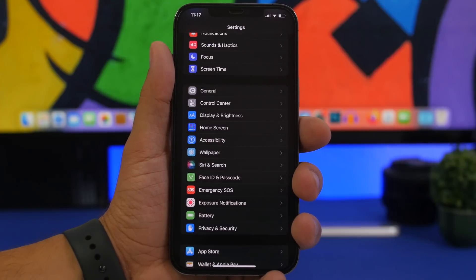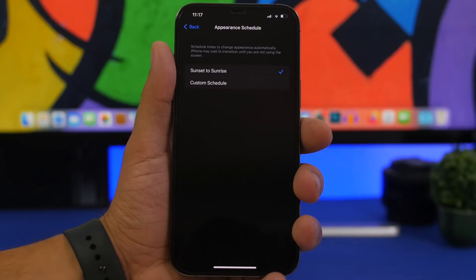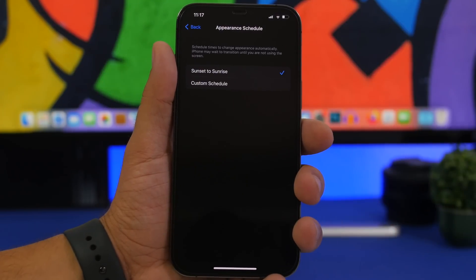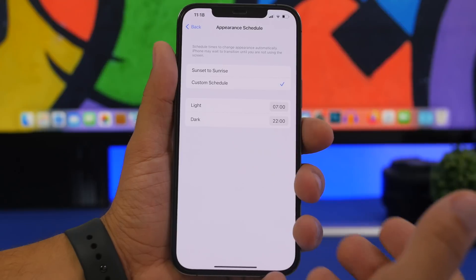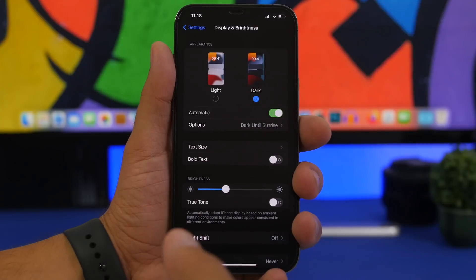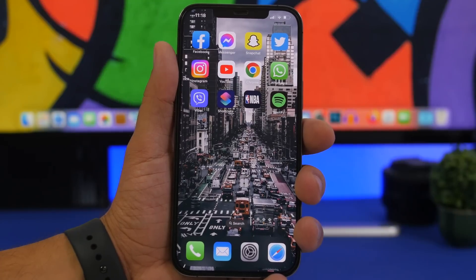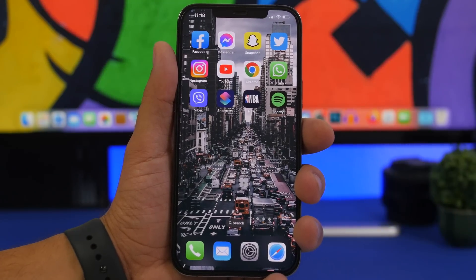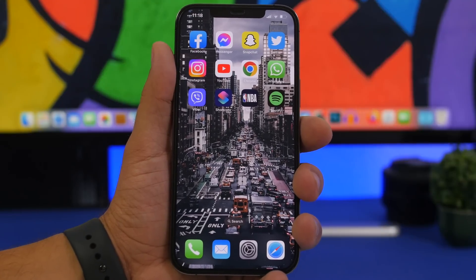Use dark mode as much as possible. Normally you'd enable it under Display and Brightness with the sunset-to-sunrise option, but I suggest using a custom schedule and having it turn on even earlier in the day — especially when you know you're inside. When you're outside and it's sunny it's hard to use dark mode, but when you're inside at home or at work, make sure dark mode is on as much as possible to save a lot of battery.